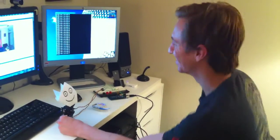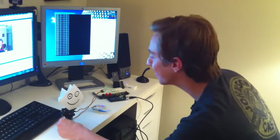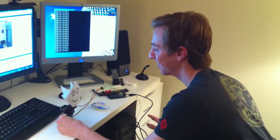A little bit unstable, but he's pretty fast. Okay, that's it.